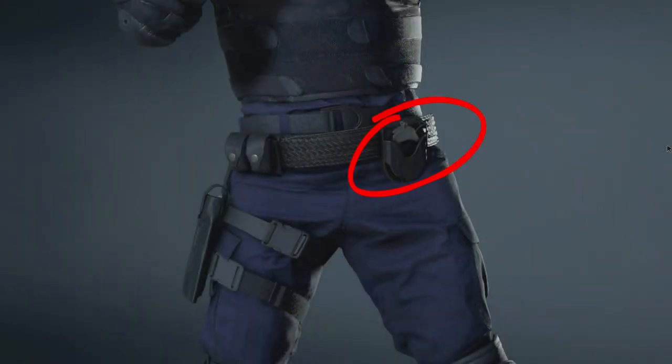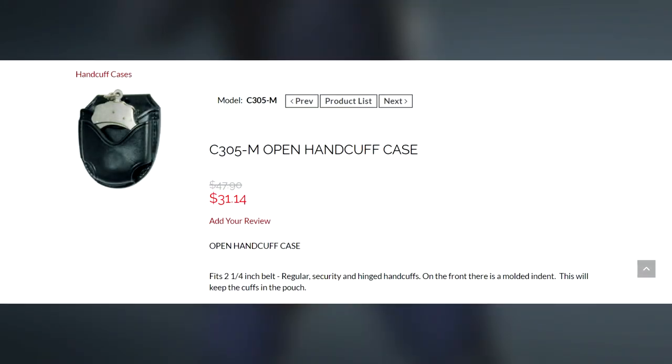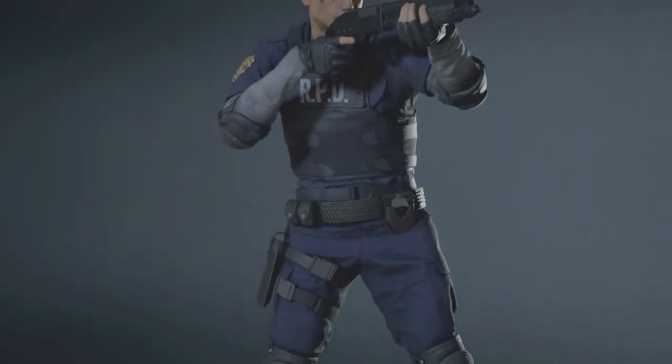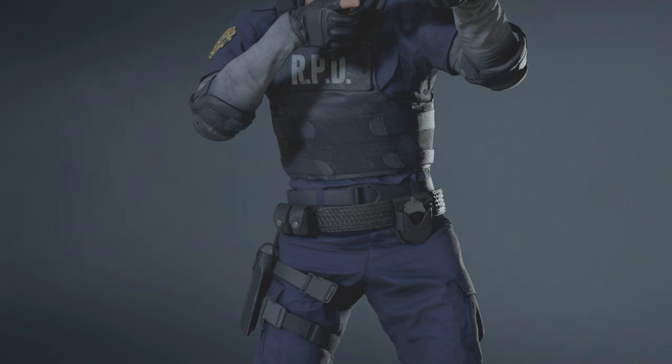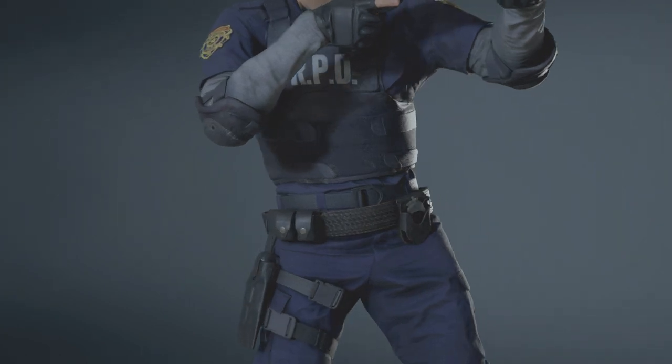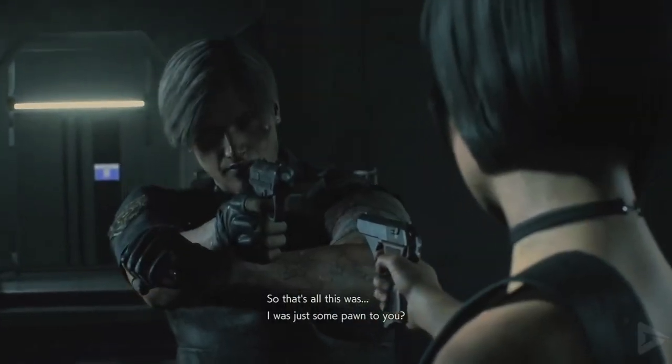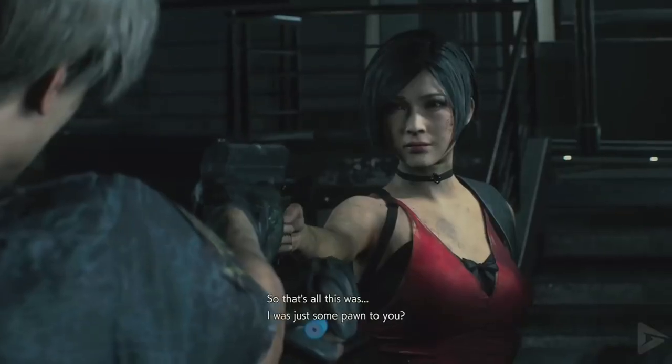Now onto the accessories of the belt. To Leon's left we have the C305M open handcuff case. I'm not sure which exact model the handcuffs are, as we don't really see them used in game, but they might be based on ASP's handcuffs judging from the ring design. Be sure not to forget this piece.